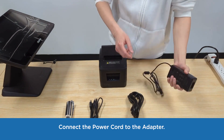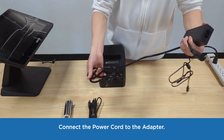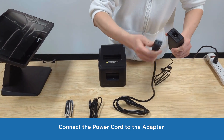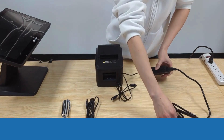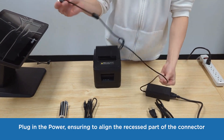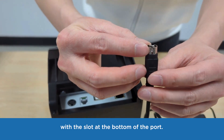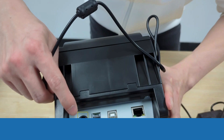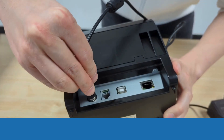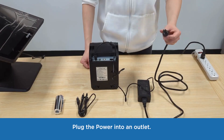Connect the power cord to the adapter. Plug in the power, ensuring to align the recessed part of the connector with the slot at the bottom of the port. Then plug the power cord into an outlet.